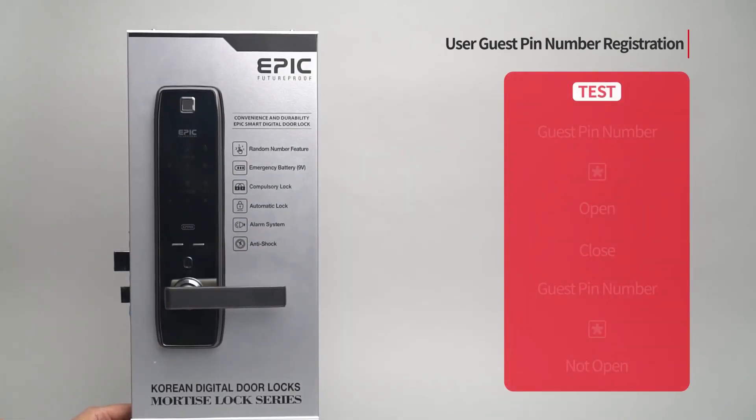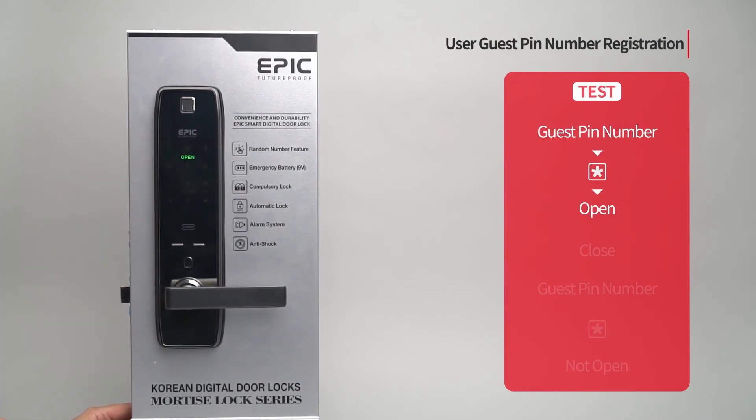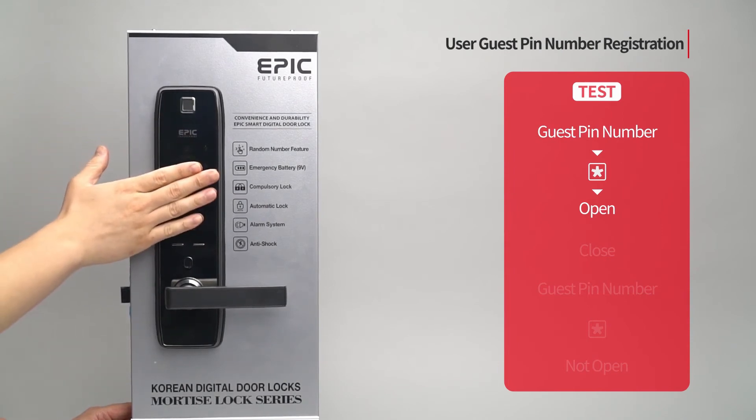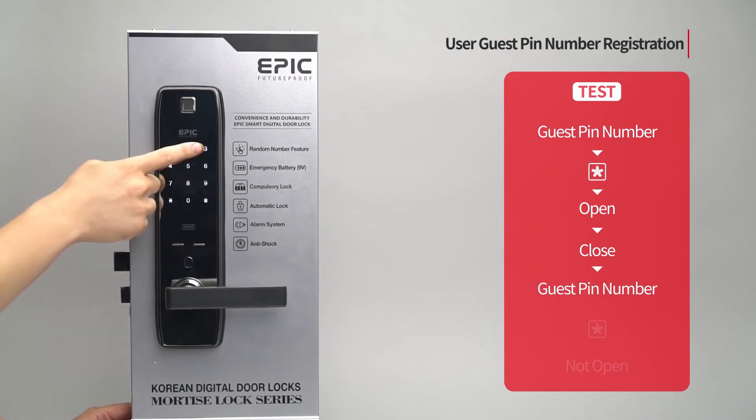While the door is closed, touch the number pad, enter the assigned guest PIN number followed by the star button, and the door will open. Close the door again — if you enter the same guest PIN number, the door will not open if the guest PIN number has already been used.